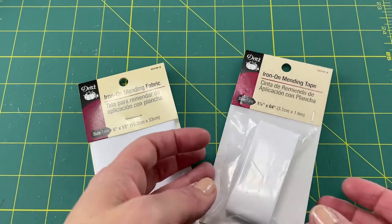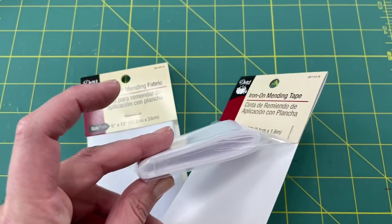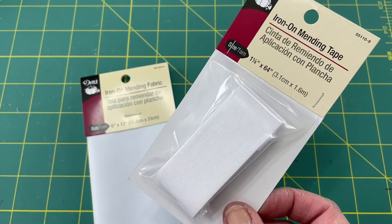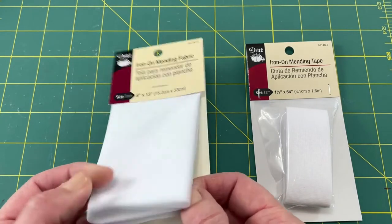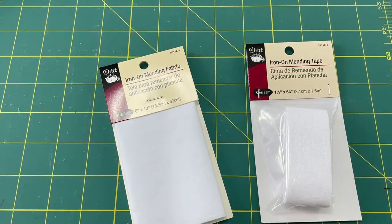Here's a close-up of the Dritz iron-on mending tape, which comes in a band kind of ribbon — it's 64 inches long and an inch and a quarter wide. There's also a fabric option which is a 6x13 piece, so you can cut it to any kind of strange-shaped holes or tears.